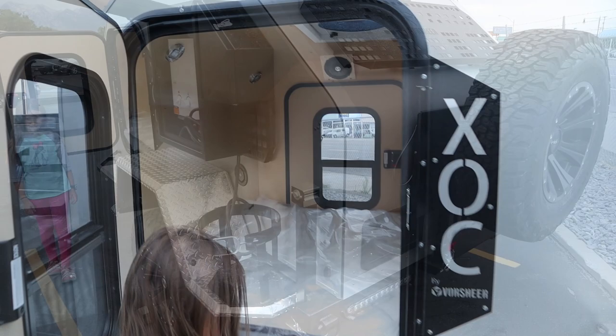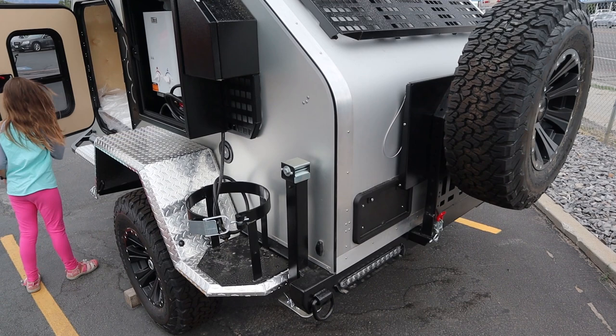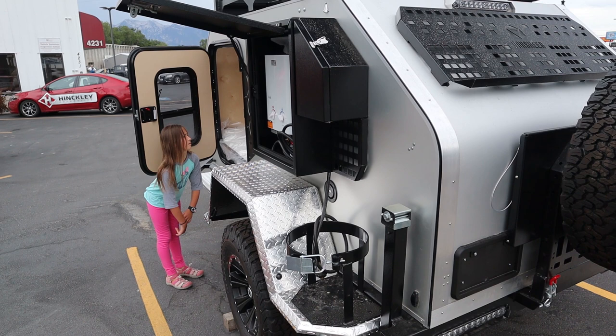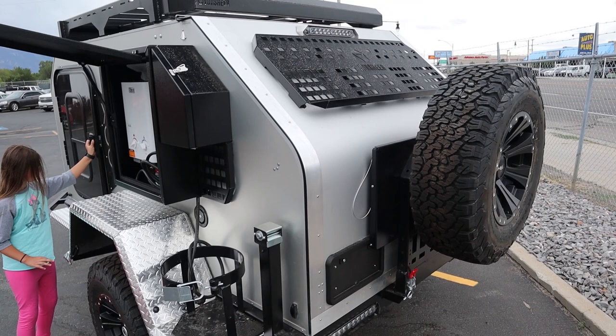Moving around to the back of the trailer — this is where the kitchen is, and this is always a sticking point for me. Anybody can make a good interior of a trailer, and almost everybody's using the Timbren suspension now. But the kitchen is where I think a lot of trailers just fail. So let's see how the Versheer XOC does in regards to the kitchen.